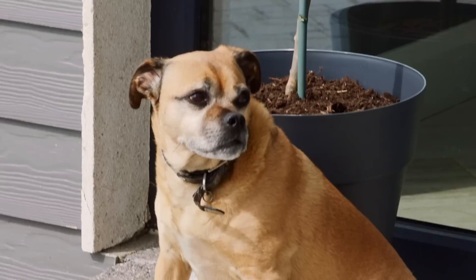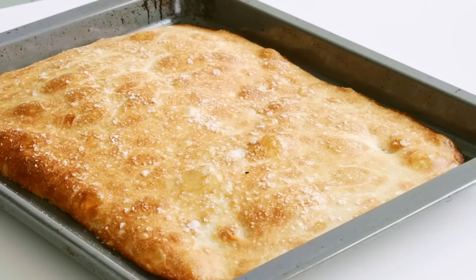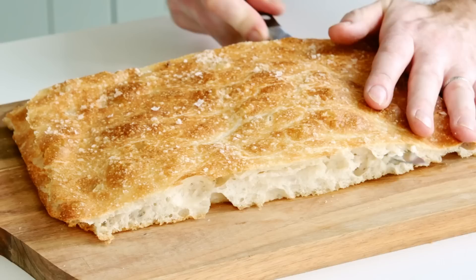Our beautiful focaccia is baked. We're not looking for a huge amount of height with this bread because it's the perfect sandwich bread — a thin piece rather than a big wedge. It's packed full of flavor and I can't wait to cut into it.